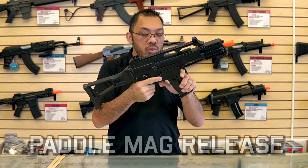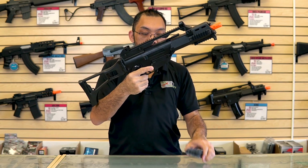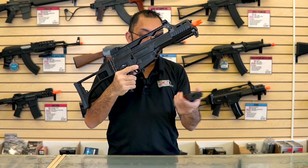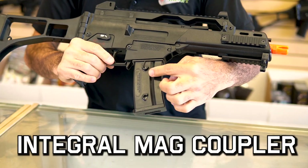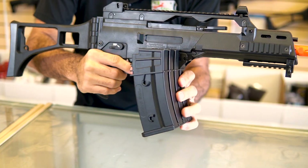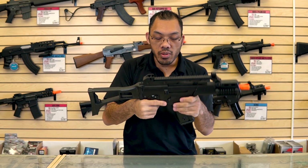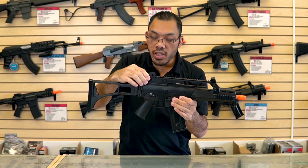Moving forward, you have the magazine well which you release by pressing the thumb release here. The G36 will take its own proprietary magazines — they have mid caps and high caps available as well as drums. This magazine well is also convertible; some people switch it to take an M4 style magazine so they can run magazines they already own.